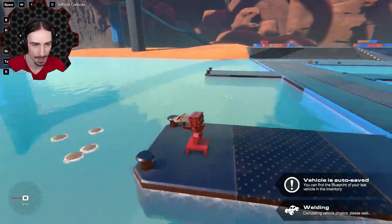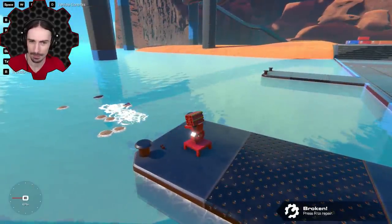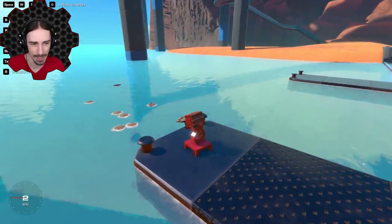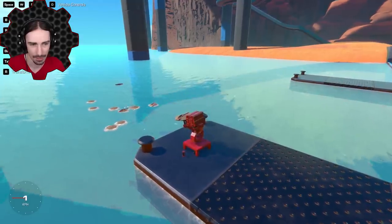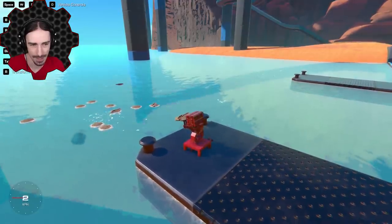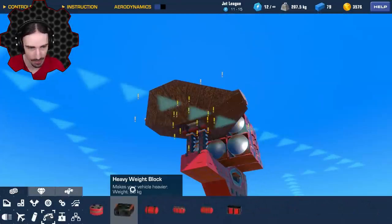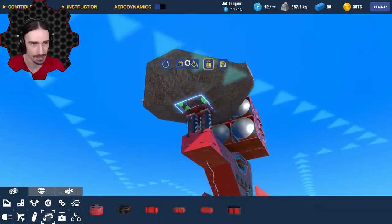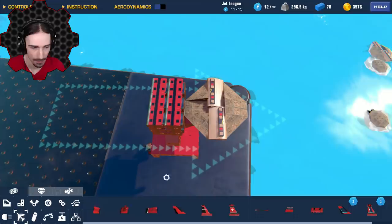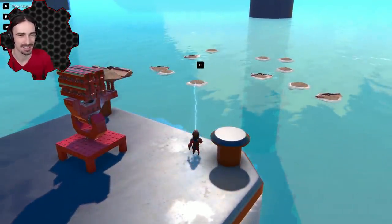Something weird happened — let's see. Okay, that was okay. Whoa, that's kind of interesting! If it lands flat, this has potential — it actually does have potential. Look at that, it almost skips! I think it needs to be a little bit heavier, but 50 kilograms is just so extreme. This thing needs a tail. Look at what we've created in the water — this looks like turtles. This is kind of nice, I like it.